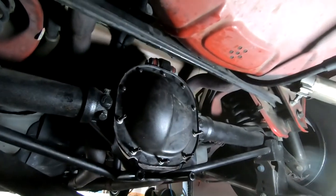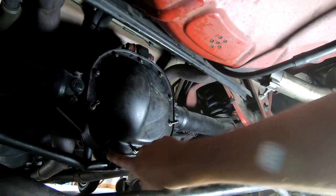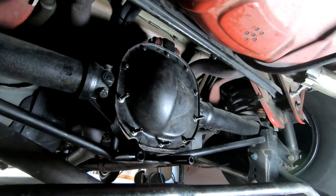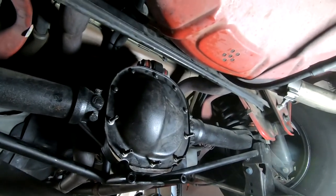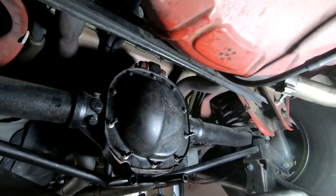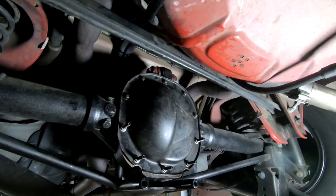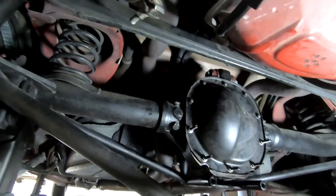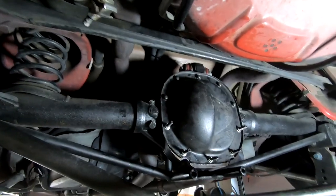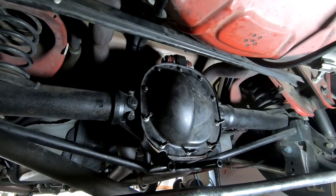It kind of sucks that there's still some play in there, but it is what it is. I'm going to get this thing back together and finish everything up. It's been roughly an hour and the RTV is tacky. I'm going to tighten these bolts down — they torque to about 25 foot-pounds, I'll do it by feel at this point. Then I'll start putting everything back together and wait the full 24 hours before filling it with diff fluid.